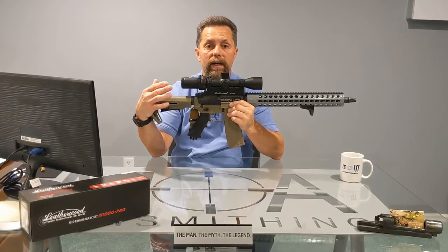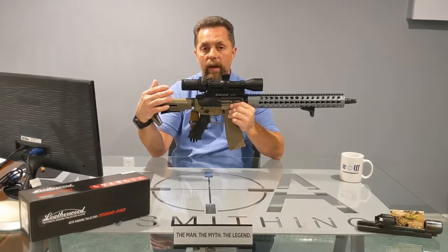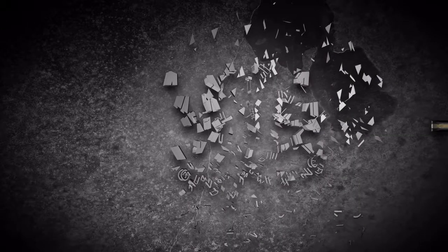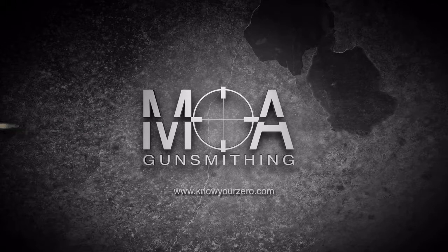So go to Hilux.com, check out the ART Scope M1000 Pro, get some stats on it, and get one in the mail so you can get one on your rifle and start doing one-shot hits. See you next time.